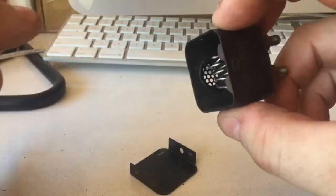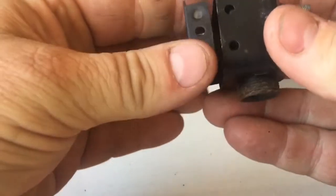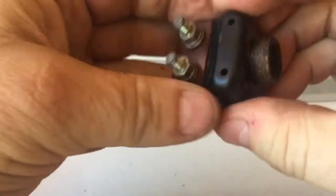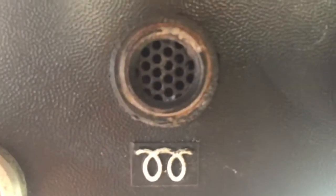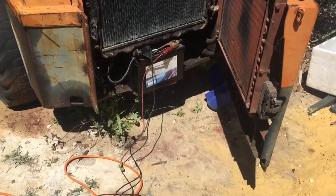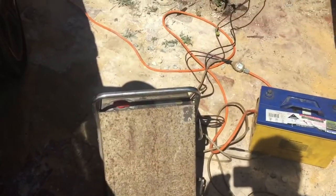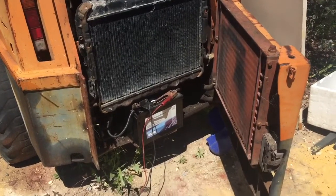Okay, so there we are, ready for testing. The glow plug seems to be working a lot better now, but time to put a bit more juice into the battery and come back. I'll bring you back in the next installment to see if it worked.